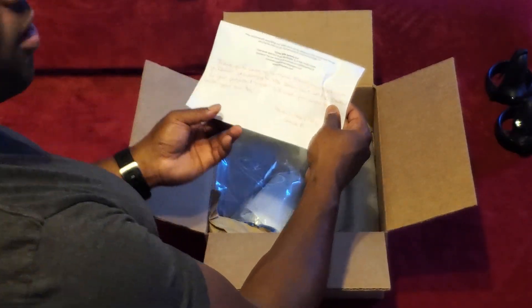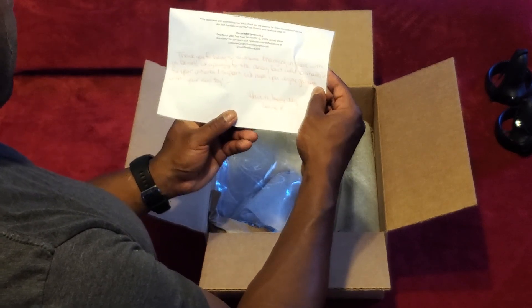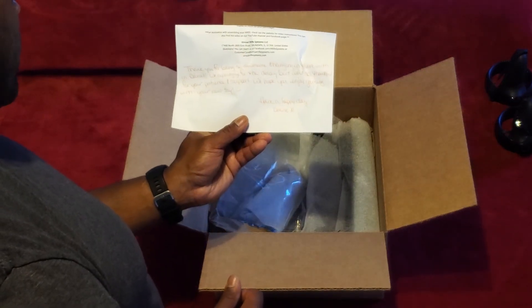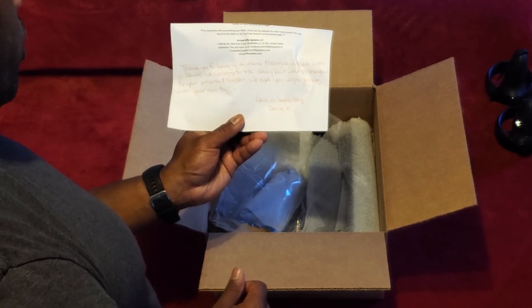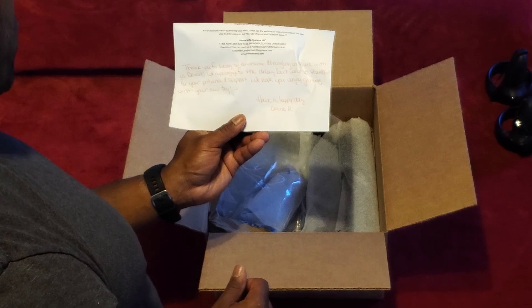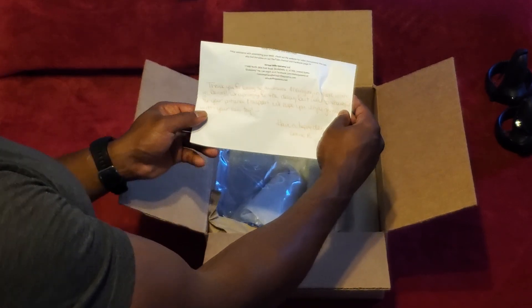They have a nice note in the box. It reads: 'Thank you for being so awesome, hanging in there with us, Daniel. We apologize for the delay, but we're so thankful for your patience and support. We hope you enjoy gaming with your new toy.' And it definitely is a new toy for me.